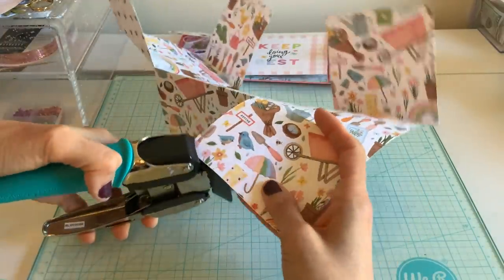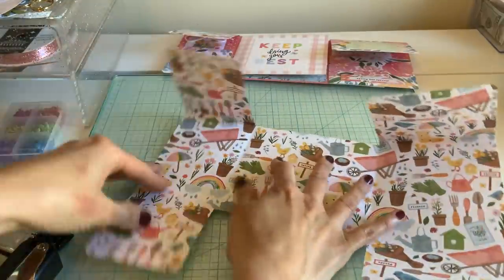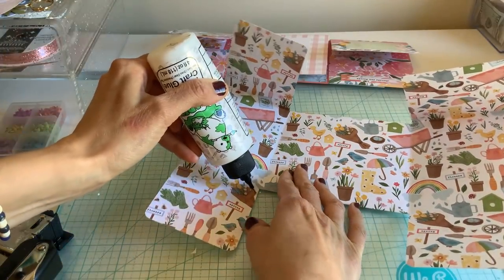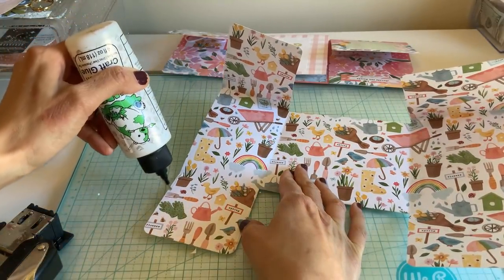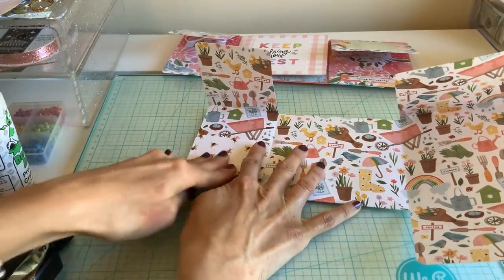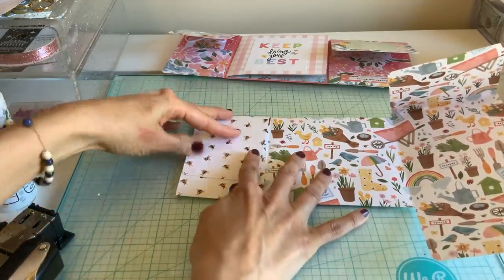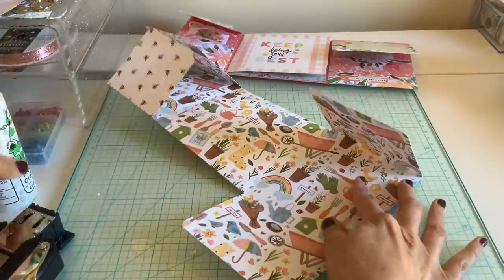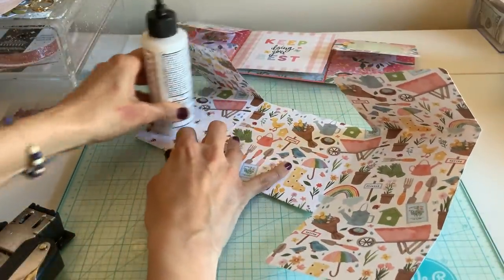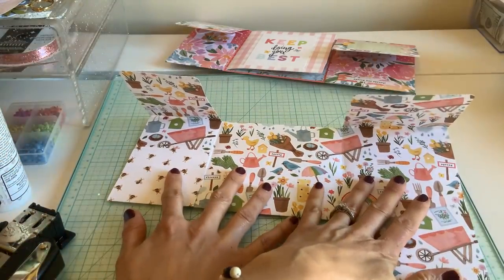We're just going to glue — I'm going to glue this down, glue that. You could put a little notch in if you want before you seal this. You can see how this pocket is a lot smaller than this one, but that's what kind of makes it fun.